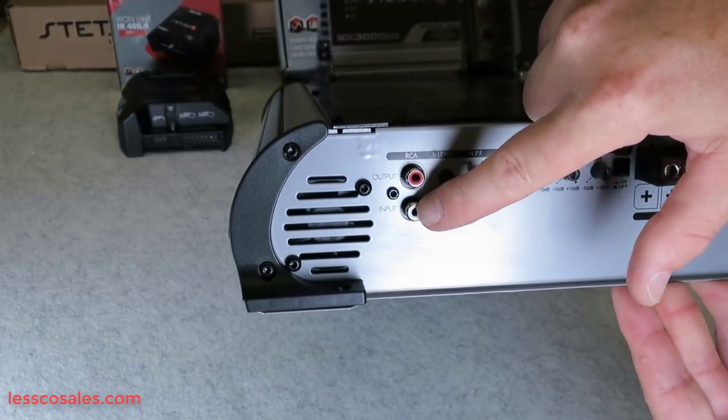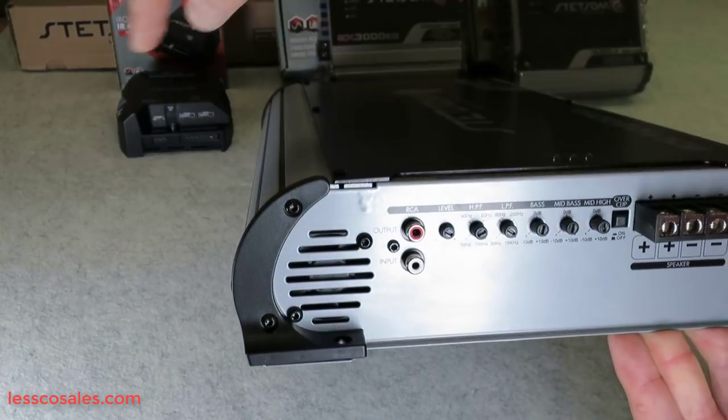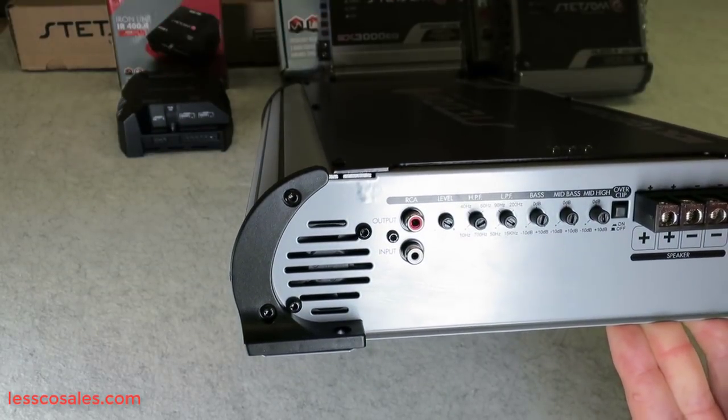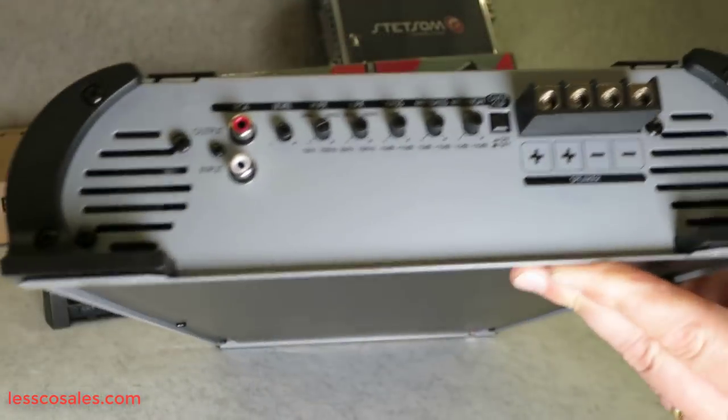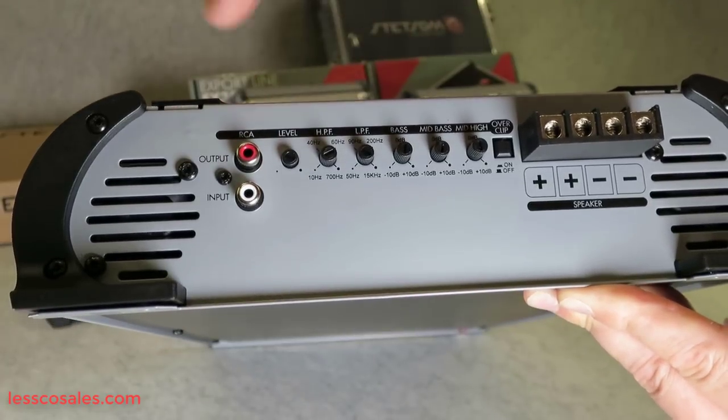Over here is your barrier strip — you have two positives and two negatives for your input and output. You have one RCA input and one output, so you have one in and a slave output to go to a separate amplifier if you're running multiple amplifiers.